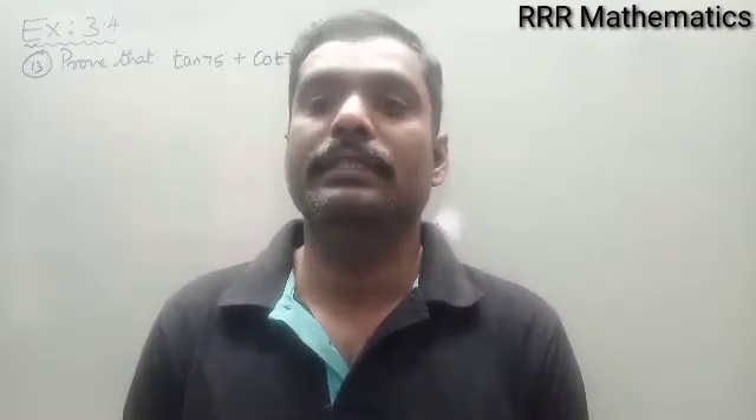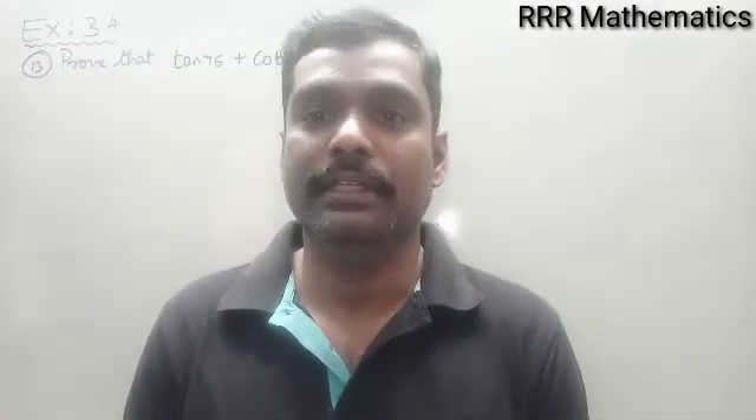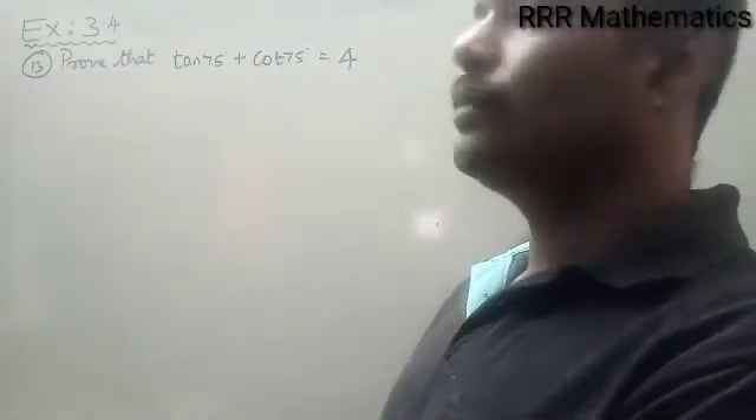Hi my dear students, today we will discuss chapter 3 trigonometry, exercise 3.4 question number 13: prove that tan 75° + cot 75° = 4.